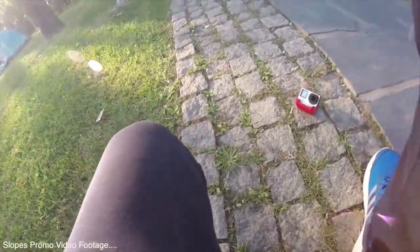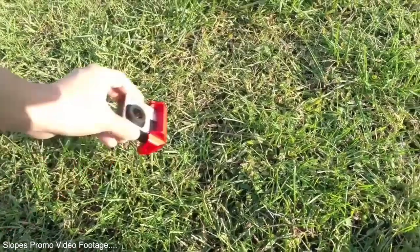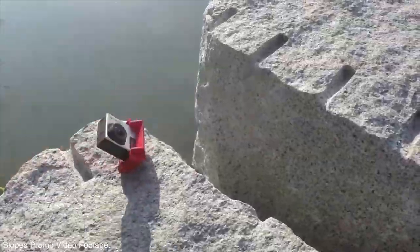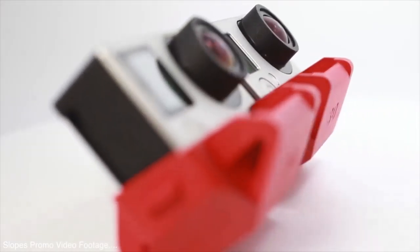In addition to being quick to deploy, the positions of the Slopes are handy if you want to get shots with consistent angles, or if producing composite footage. Users who want to shoot 3D footage can also clip two Slope stands together.